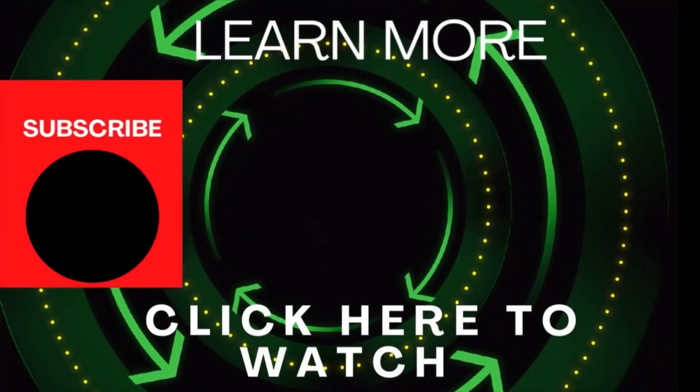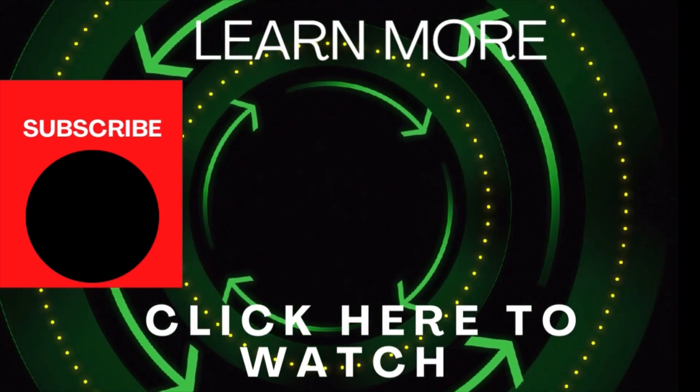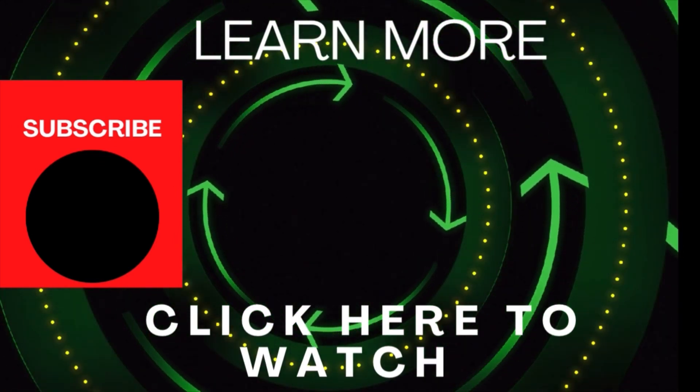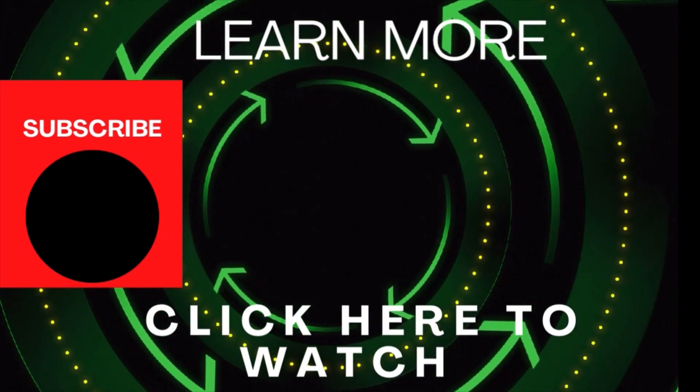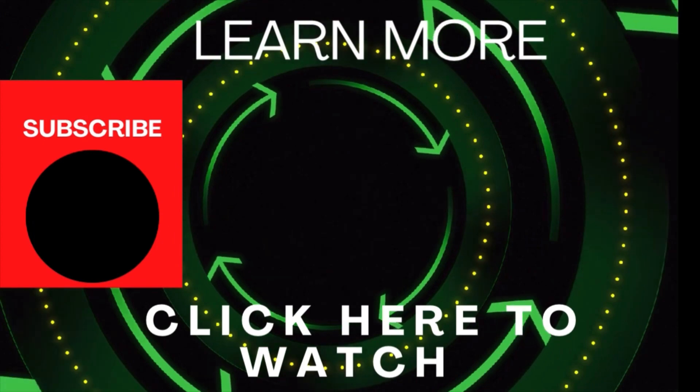Make sure to watch this video because I've got a bunch of great items at the Dollar Tree that are super great for preppers for the winter. You're going to need these — you can use these to survive, help you build fires, and so much more.